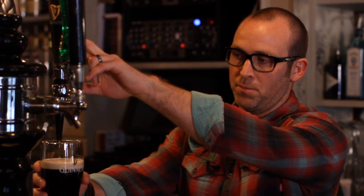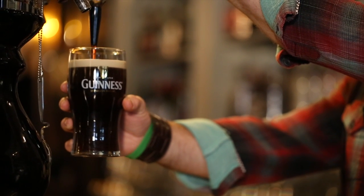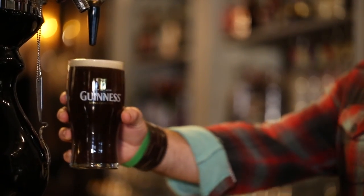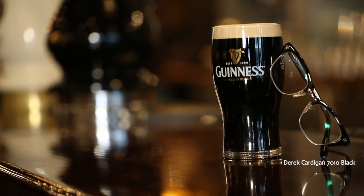Once you've allowed the pint to settle, now begins the top up. What you want to do is bring the cup up to the stout and give the handle a push. Simply top the pint right up to the rim and give a bit of a domed effect. Serve your Guinness with the label facing out. There you have it — perfect pour.